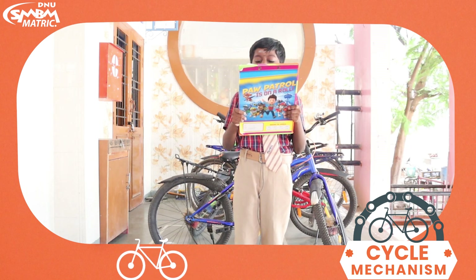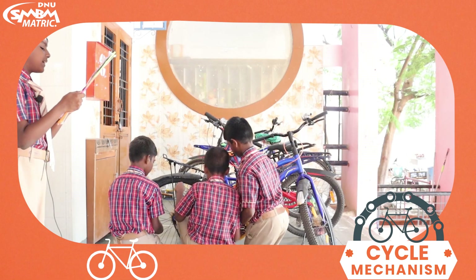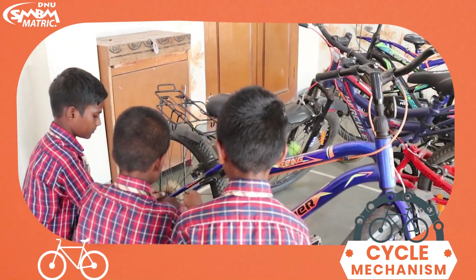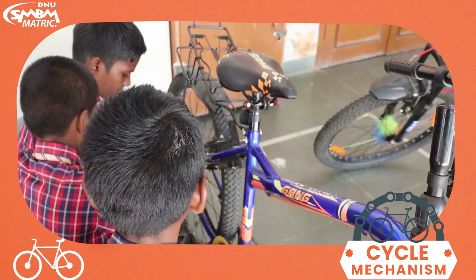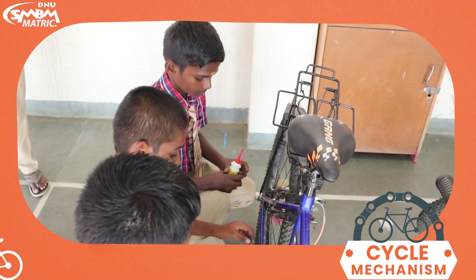Steps to refix the chain in the cycle. Remove the pedaling crank. Place the chain accurately on the gear. Adjust the chain.